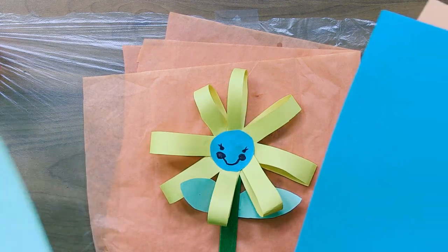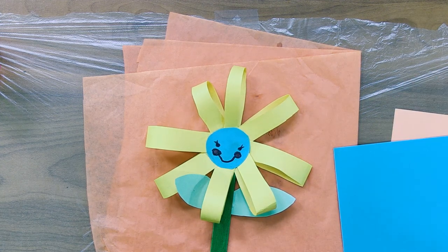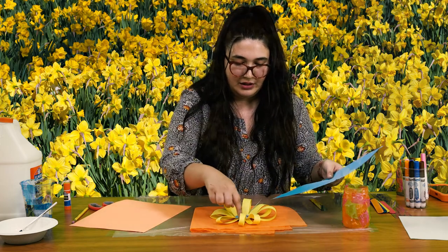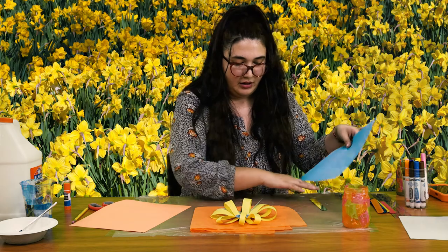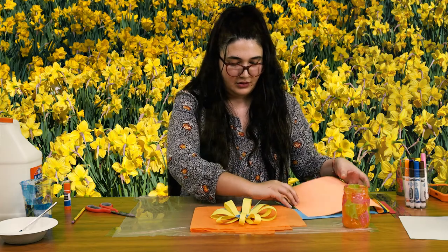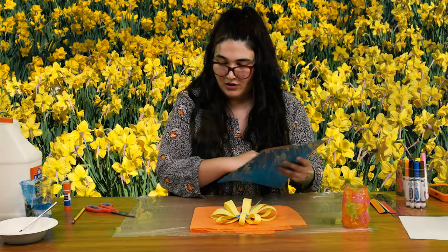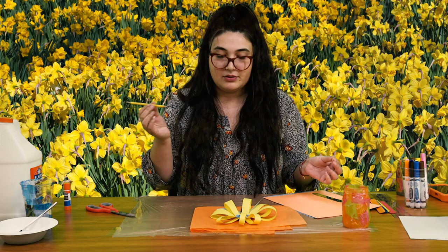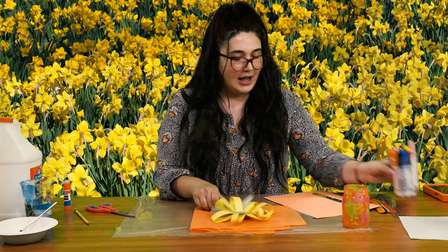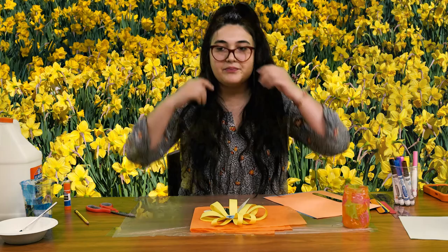Here is our flower that we're going to be making. All you're going to need is three different colors. We don't need any green paper today because we have our lovely popsicle sticks — I'm taking my green popsicle stick for our stem. I'm having a color for the middle little pollen part of our flower and another color for our petals. So two different types of paper and a green popsicle stick. Or if you have a pencil at home and don't have popsicle sticks, you can just paint a pencil green. I'm going to have some markers as well if you want to do a little decoration on the middle of your flower — I made a little face.